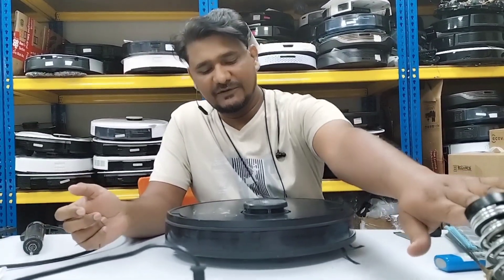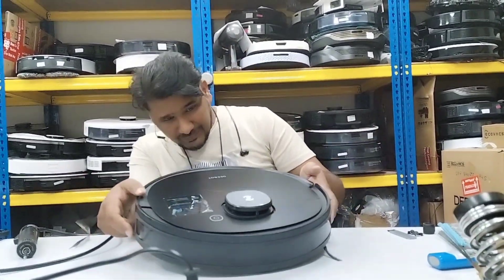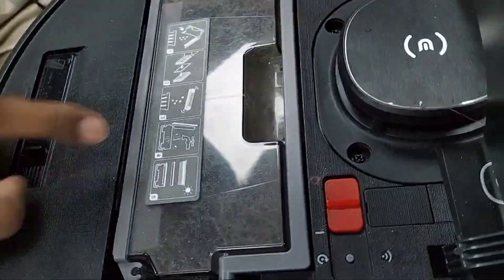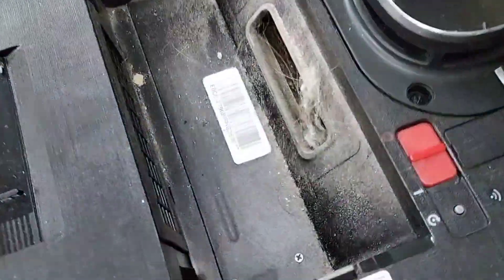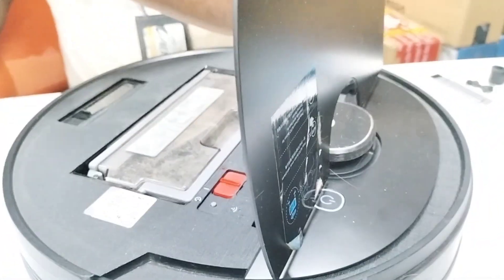We have here an Osmo 950 and the customer complaint is giving an LDS error. I will show you - according to the condition when I open it, the dust box is full with what I mean is dog fur. As you can see, the dust box is already full here, and from this condition I can understand how bad the condition of the LDS will be.